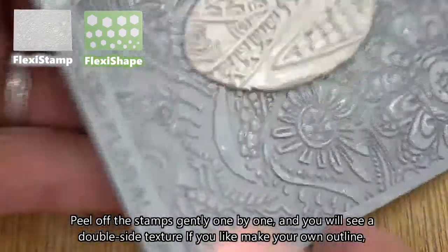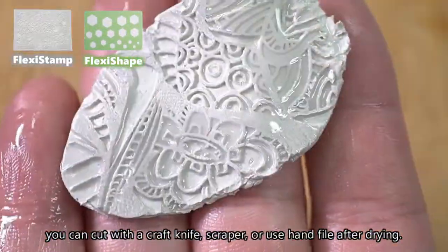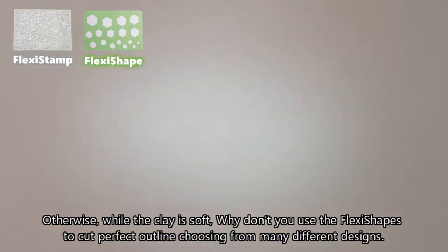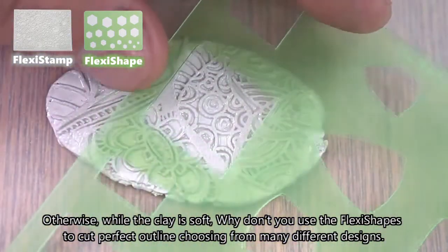If you like to make your own outline, you can cut with a craft knife, scraper, or use a hand file after drying. Otherwise, while the clay is soft, why don't you use the flexi shapes to cut a perfect outline.